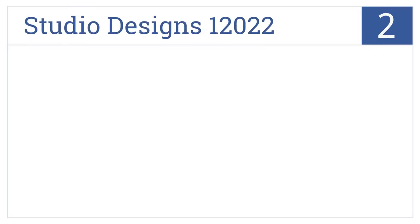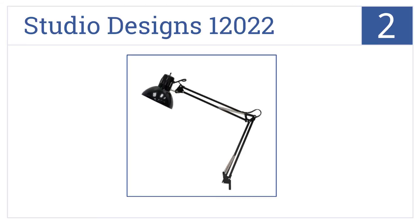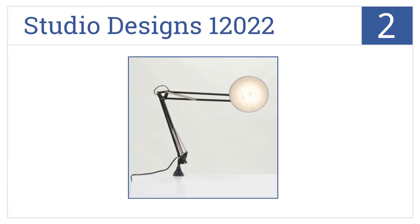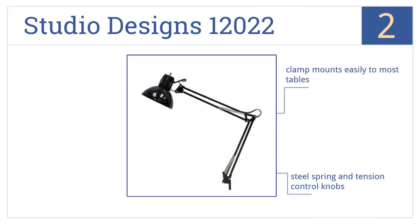At number 2, the Studio Designs 12022 is a simple and affordable lighting solution that features a swiveling head to illuminate any direction and includes a 13W CFL bulb. The clamp mounts easily to most tables and comes with steel spring and tension control knobs that make sure the arm stays firmly in place and won't sag.